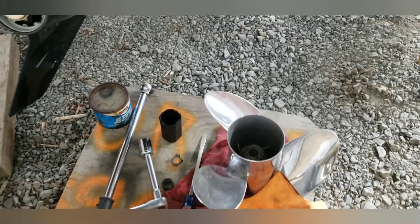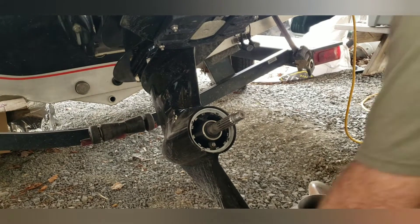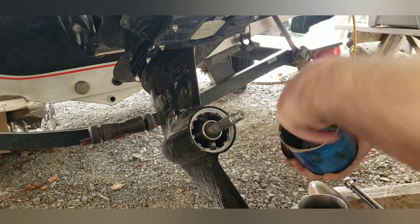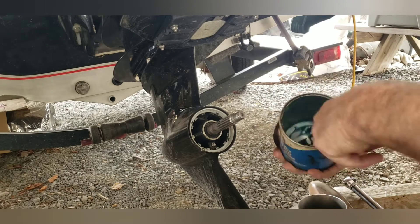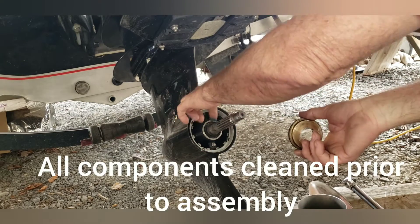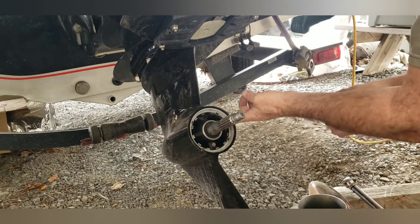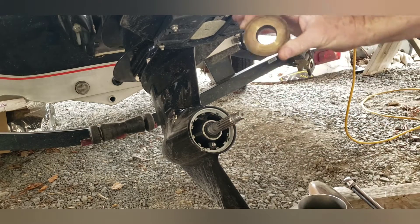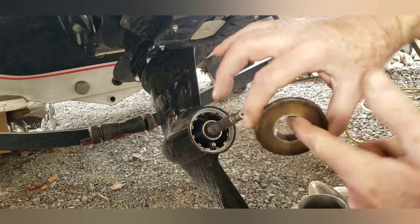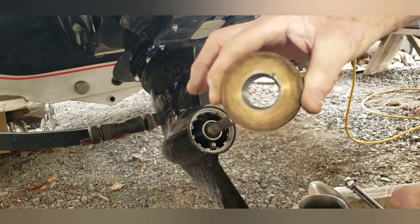First thing we do is put a little bit of wheel bearing grease on here — preferably marine grade. You can find it at any auto parts store, Walmart, all those places. Put it on this shaft, especially up next to the edge right here, for this brass bushing that will go up on there, so you don't want it to stick inside on that shaft. Because if you ever have to get it off, it'd be a real problem if you can't get it loose.